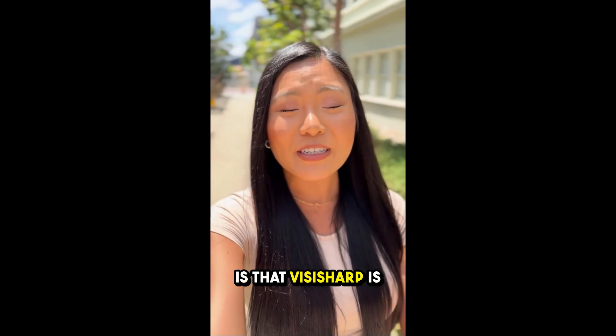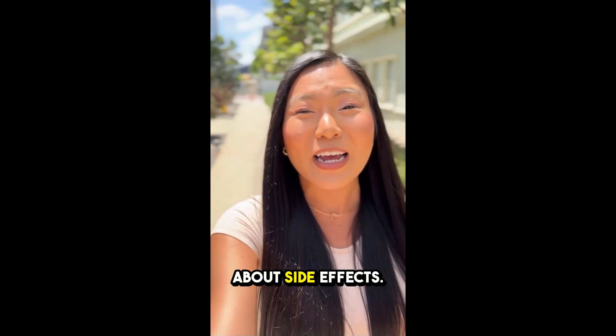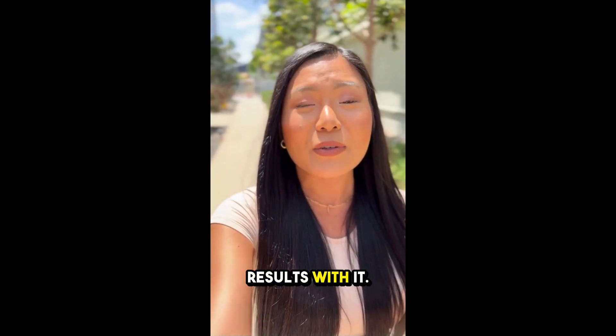Another great thing is that VisiSharp is made from all natural ingredients, so you don't have to worry about side effects. It's safe, effective, and many people have experienced amazing results with it.